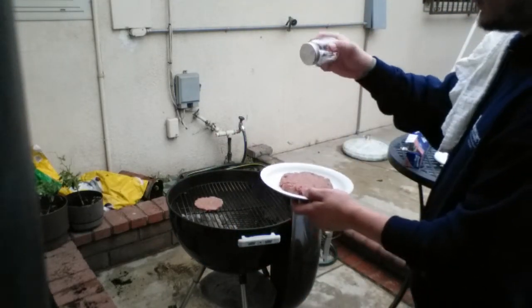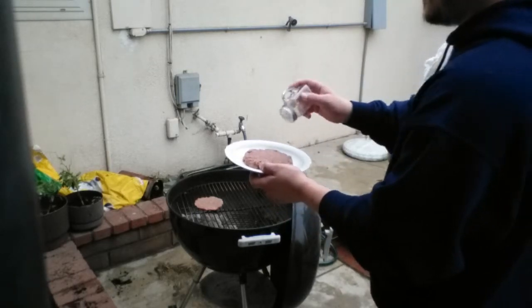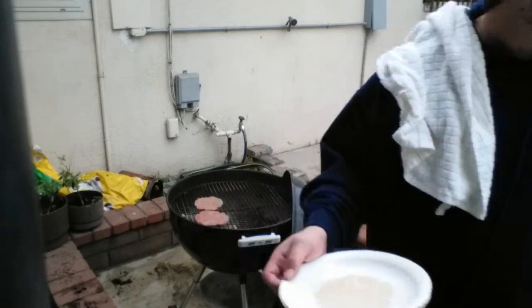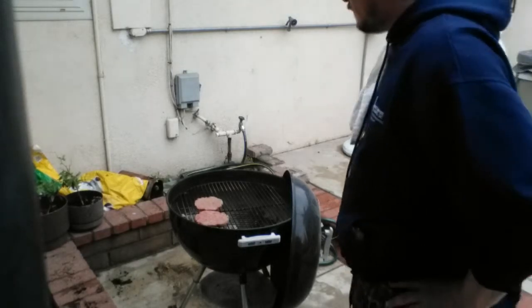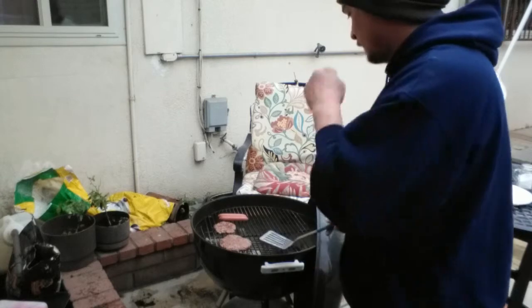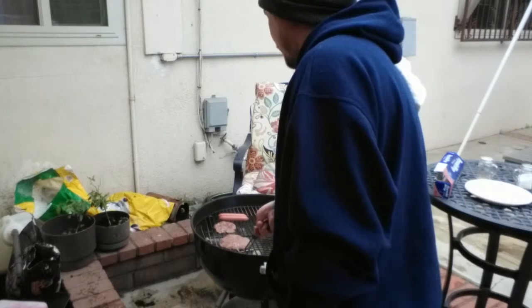Should have put the bigger one on first — whoops, oh well. I'm gonna cook some steaks too. Put a couple Oscar Meyers on there — forgot those guys there.